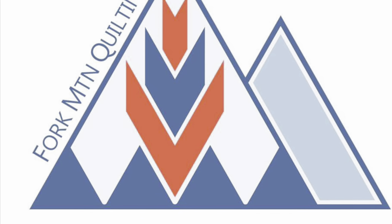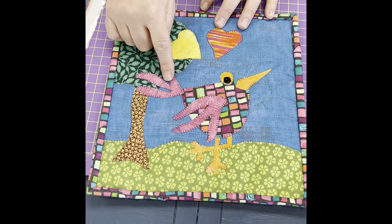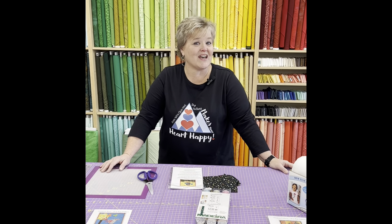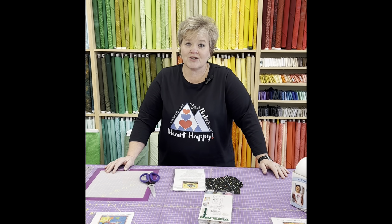Have you ever wondered how to do raw edge applique? Stay tuned! Hi y'all, this is Melissa at Fork Mountain Quilting, and today we're going to learn about raw edge applique. Let's get started on what you need to do this project.